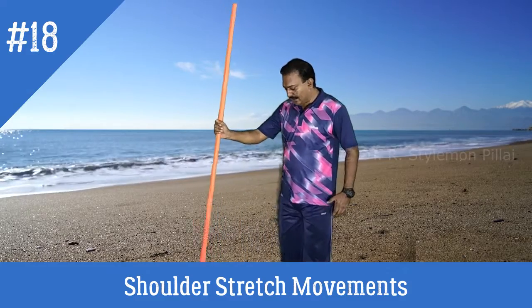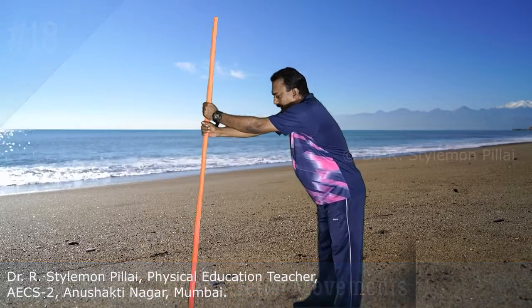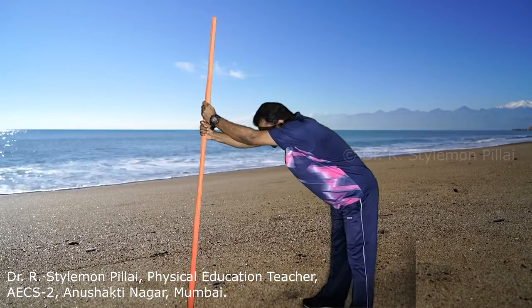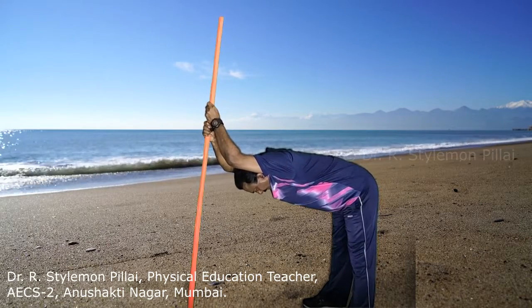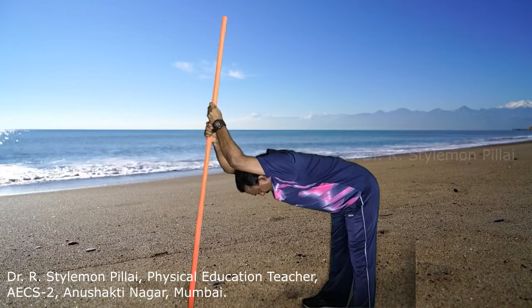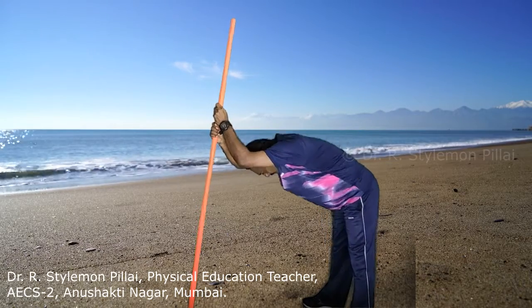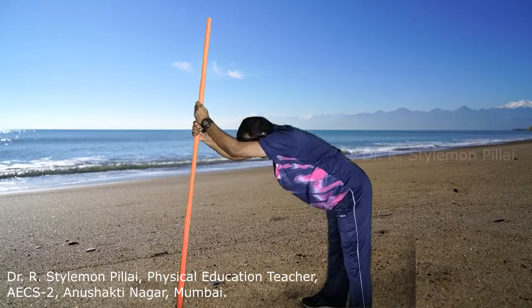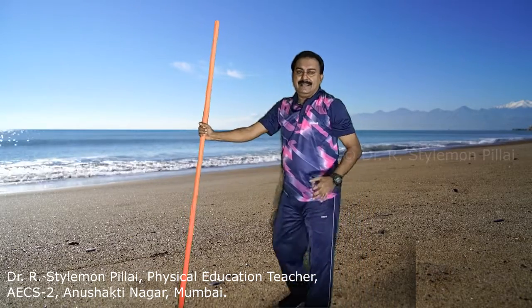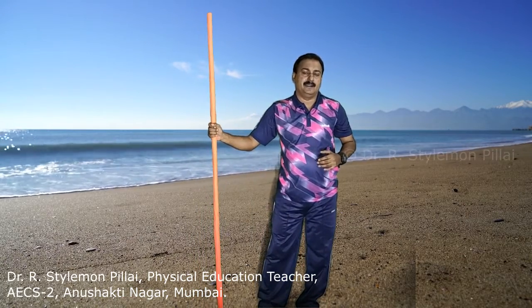The next exercise is the shoulder stretch movement. Keep the stick forward at about one arm's distance. Keep both hands shoulder width apart, bend at the hip, and slowly push the shoulder up then down — up, down, up. This is mainly good for your back muscles, hip, and shoulder.